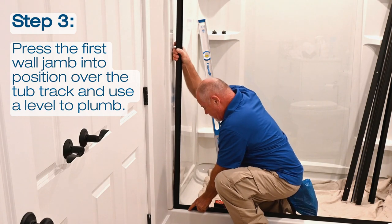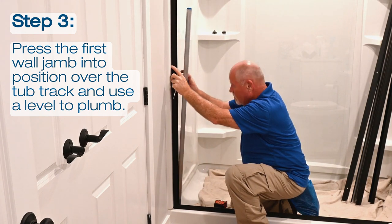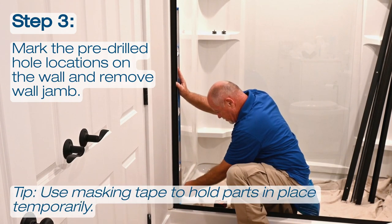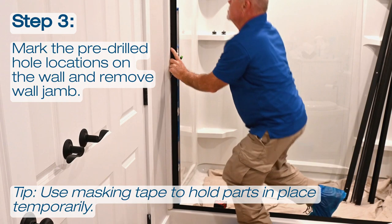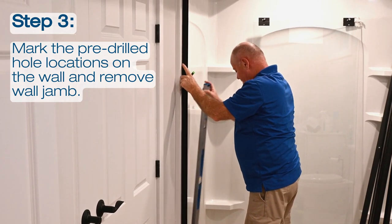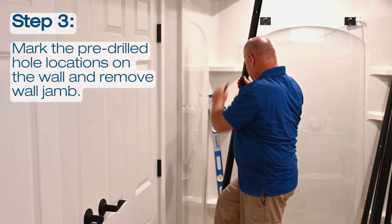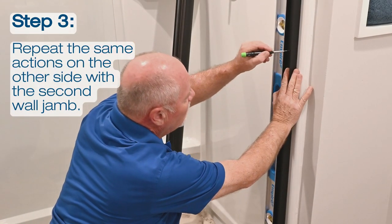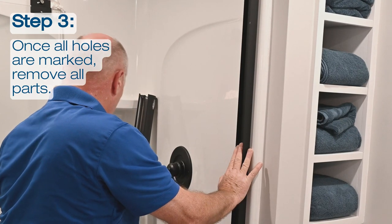Continue the installation by pressing the first wall jam into position over the tub track and use a level to plumb. Mark the pre-drilled hole locations on the wall and remove the wall jam. You can use masking tape to hold parts in place temporarily to ensure correct placement. Repeat the same actions on the other side for the second wall jam. Once all holes are marked, remove all parts.